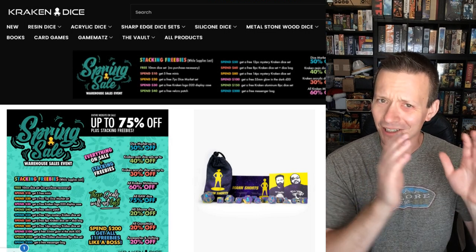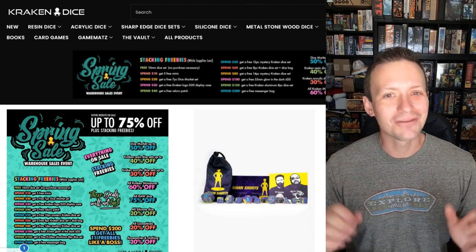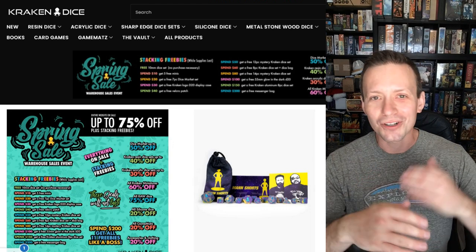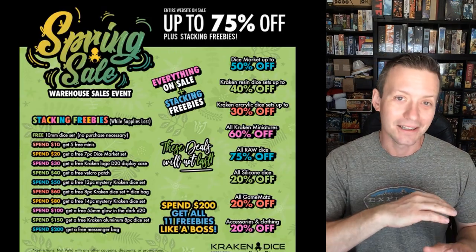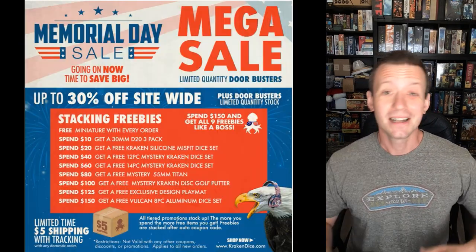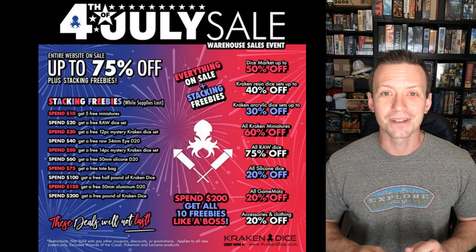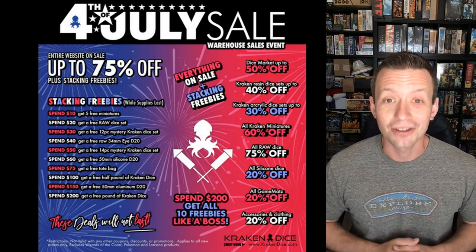First off, is it 'cracking' or 'cranking'? Let me know in the comments. Either way, every once in a while they run these crazy stacking sales where the more you spend, the more free stuff you get. The particular one I ordered from was back in early spring — their spring sale. Since then they did one for Memorial Day, stretched into June, and they're actually doing one right now for the Fourth of July, so if you like what you see, go check them out and get yourself a crazy good deal.